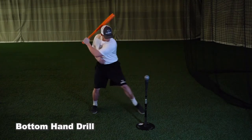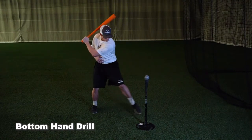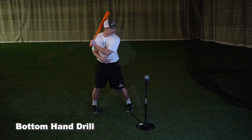The biggest focus with this drill is controlling the barrel through contact. It is going to help with keeping the front side closed so that you are not flying off the baseball and dragging the barrel through the zone.